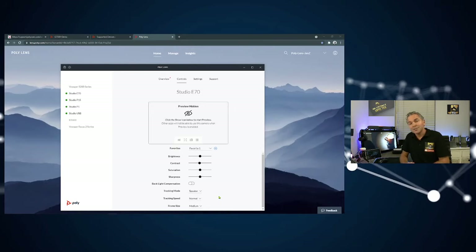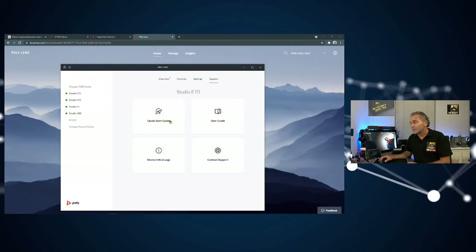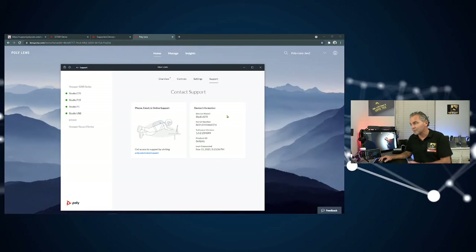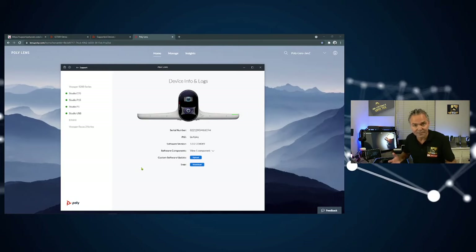Under Settings you've got additional options: on-screen information more for troubleshooting, where you can find the resolution, and the anti-flicker settings where you can change the frequency depending on the lighting in the room. You can also reset the device here. Under Support you get quick links to the quick start guide and user guide in case you need to contact support. You can also collect device logs here and download them if needed.